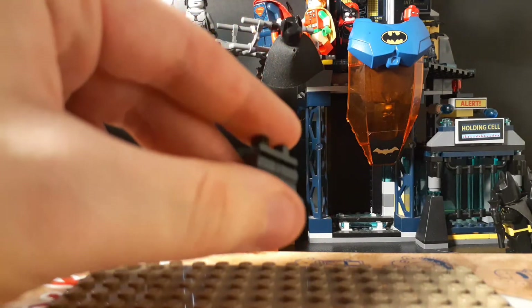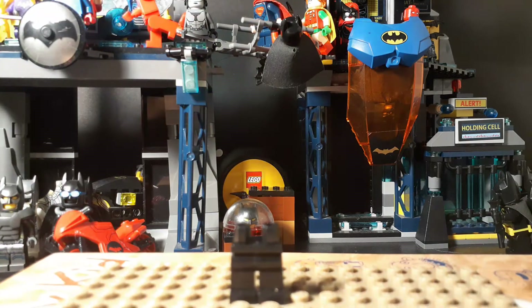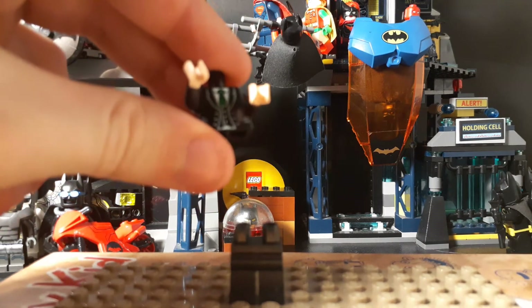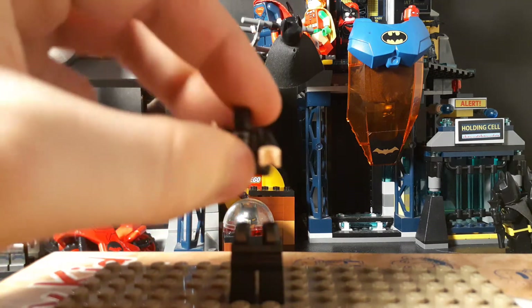First thing you're going to need is these black legs. Fairly common I must say.